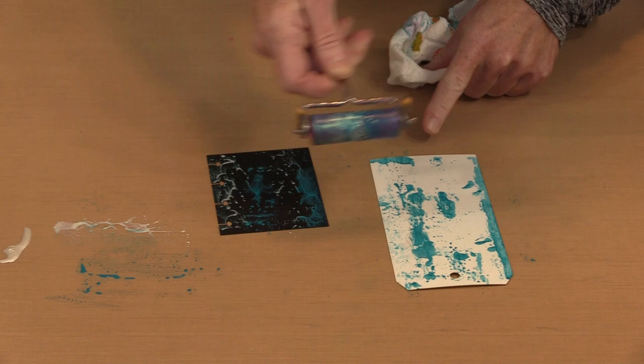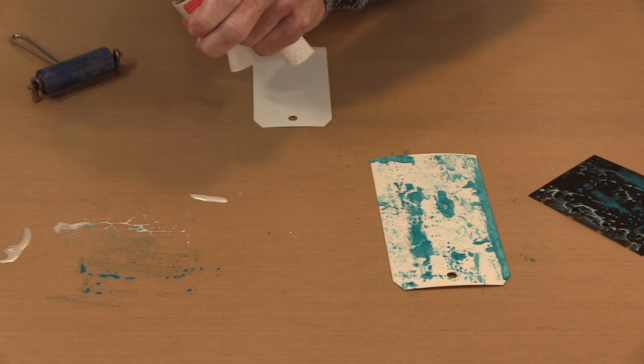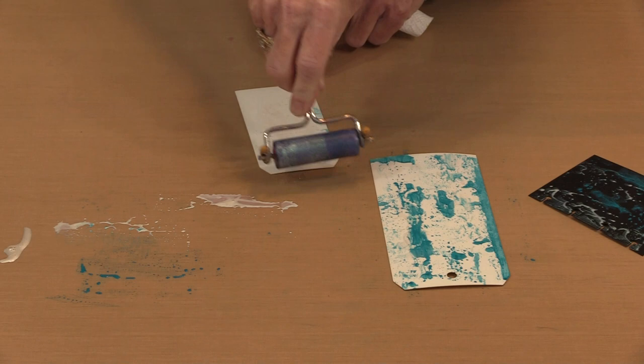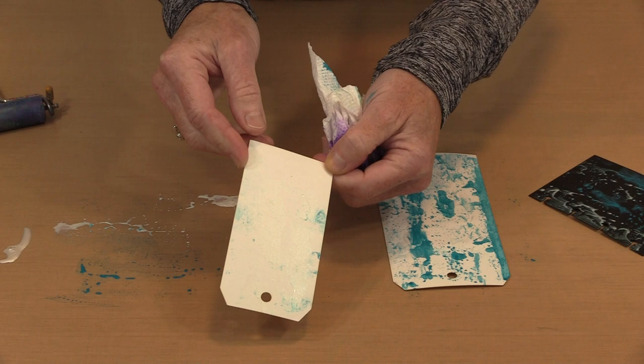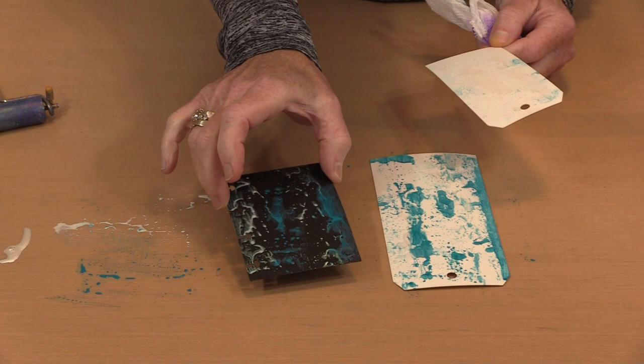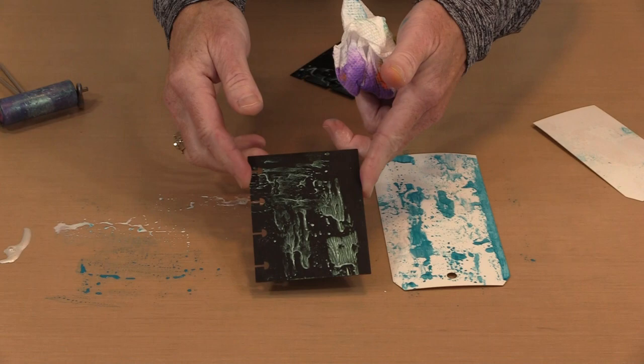If this was a dye-based product, we wouldn't see it at all because it's transparent and there's nothing to see. Now I'm going to grab the Pearl Green first. On white you're going to see next to nothing — if you hold it just right you can see the way light kind of picks up on it. But on black it's completely marvelous, so different. That's the beauty of interference colors — they're going to behave differently depending on the color of the surface you apply them to.